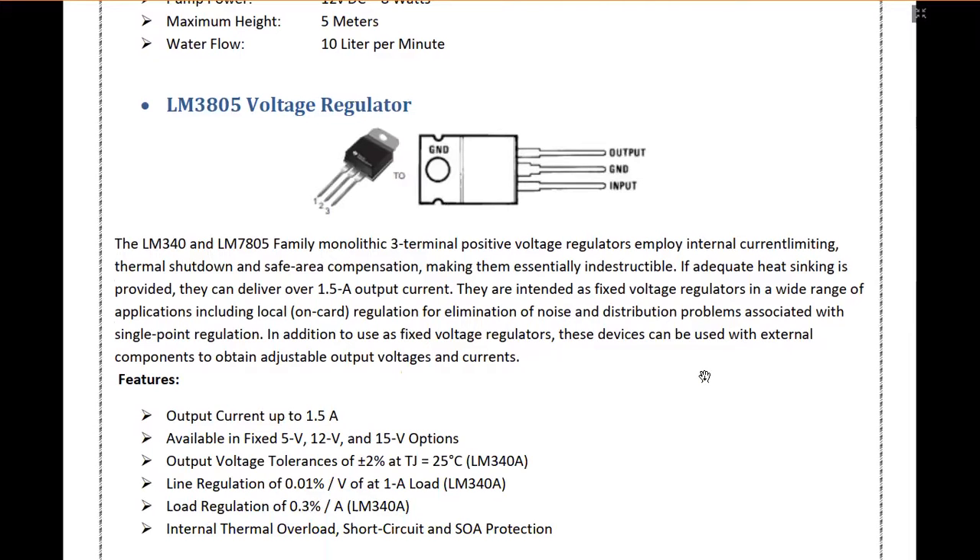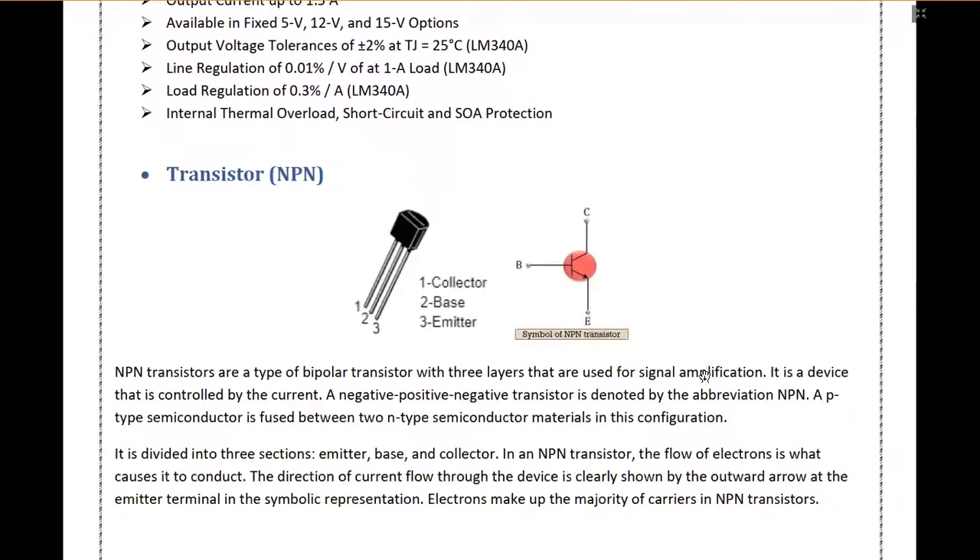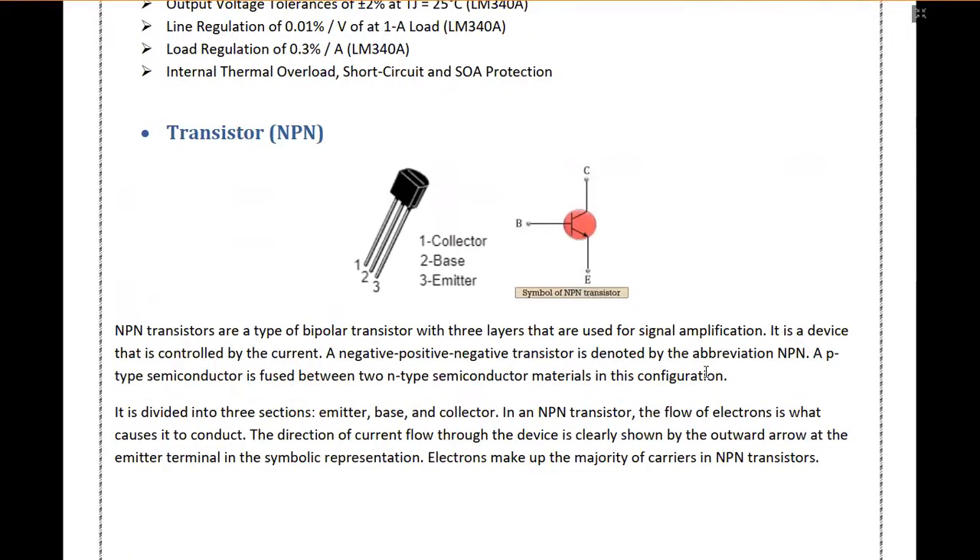We have also used an LM7805 voltage regulator to provide a stable 5 volt supply to our components such as the relay, the potentiometer, and the LCD. The LM7805 provides an output current of up to 1.5 amperes and can provide fixed voltages of 5 volt, 12 volt, and 15 volt. We have also used an NPN transistor, which is a type of bipolar transistor with three layers used for signal amplification. This transistor is mainly used in a buffer circuit for the LCD display.